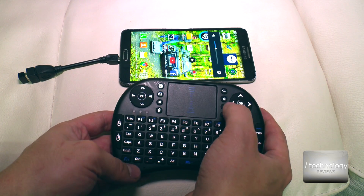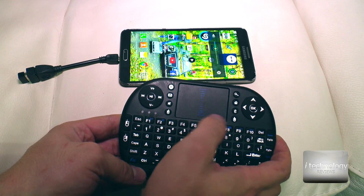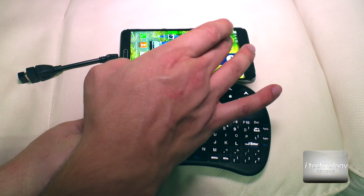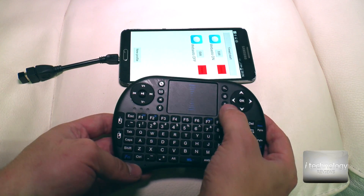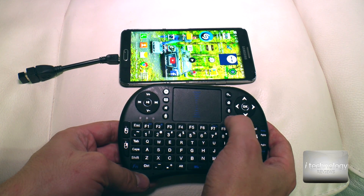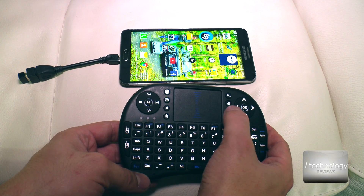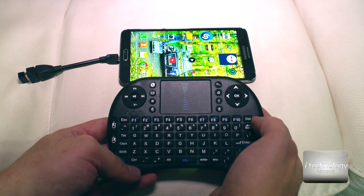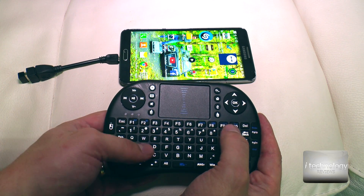This small keyboard is very awesome — even the mute button works. You have left click and right click. The E button is useful: if you are in an application and press the E button, it will automatically exit that application and bring you to the Android desktop. Let's type something — pressing number buttons like 1, 2, or 3 will bring up Google Now.